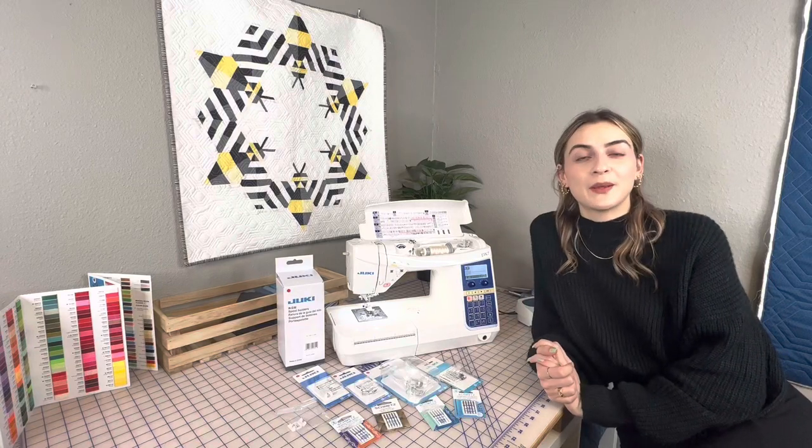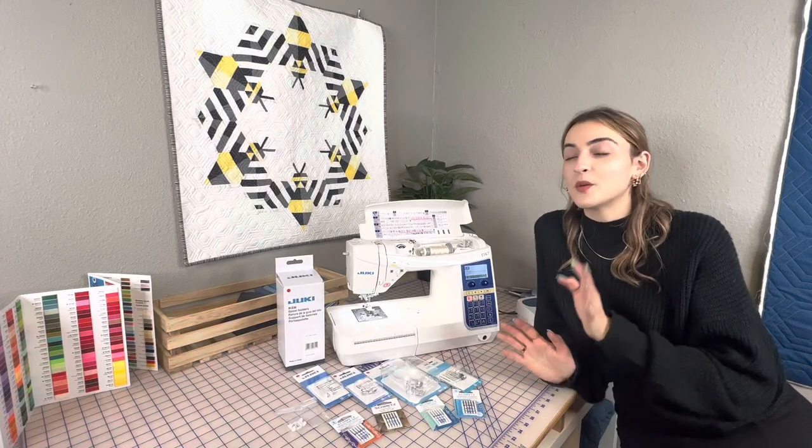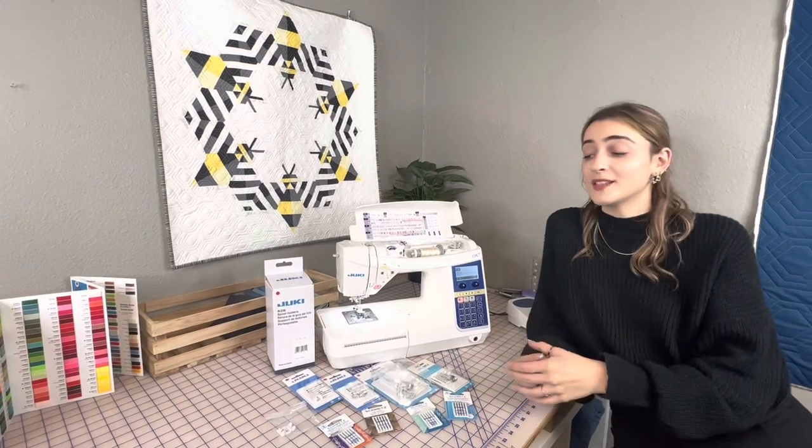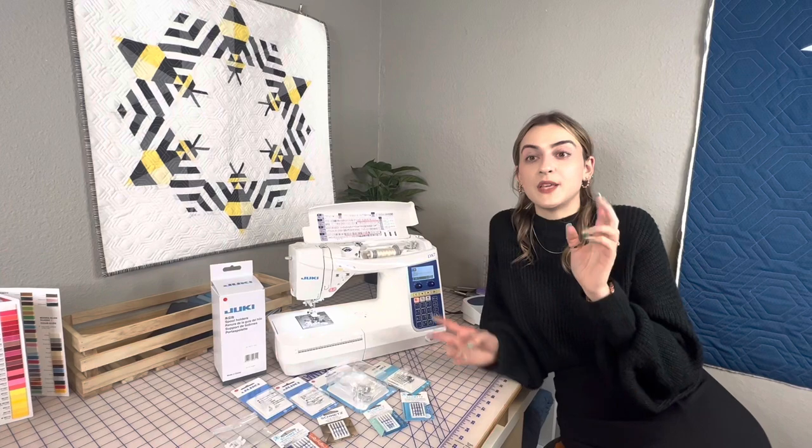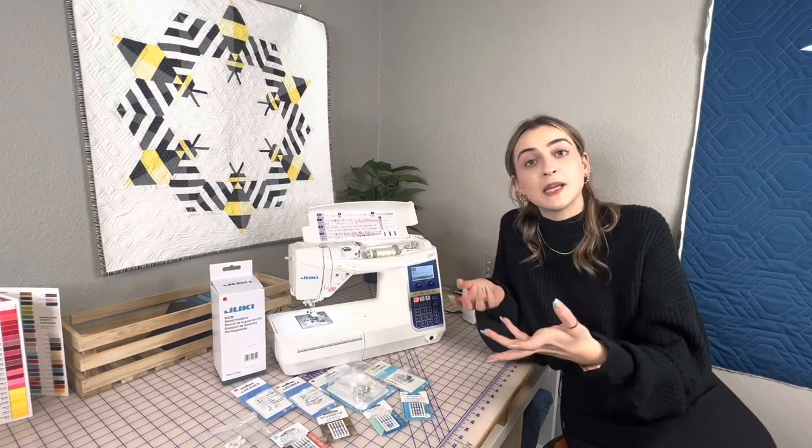Hey guys, it's Vokey here from Gigi's Fabric Shop and home of Juki Junkies, and we have a really awesome video for you guys today.